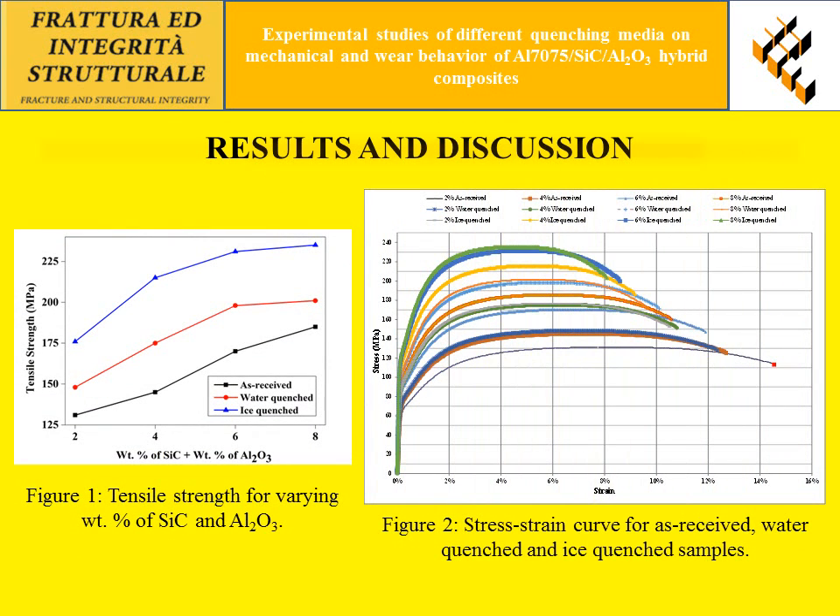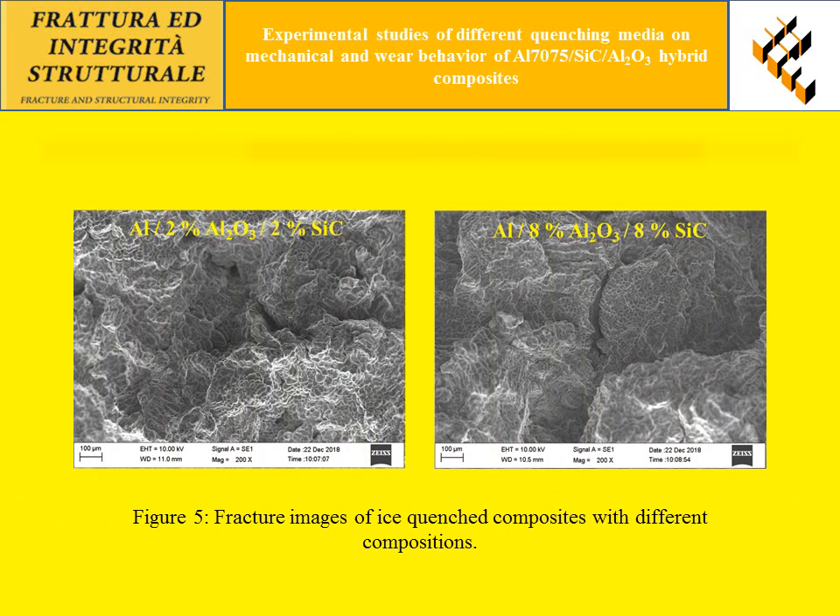From Figure 1, it is observed that the maximum ultimate tensile strength is achieved in the ice quenched composites with 8 weight percent reinforcement. From Figure 2, it is concluded that tensile strength is higher for the ice quenched specimens. The fractography image shows that the change in mode of failure occurs from ductile to brittle due to ice quenching and 8 percent reinforcement.